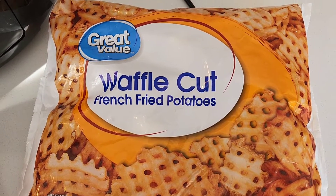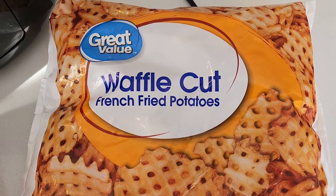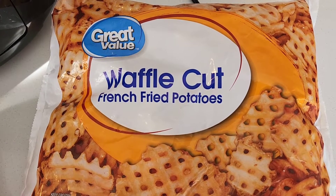Welcome back to the channel. Today is another first — waffle fries in the air fryer. Join me.